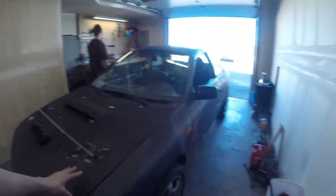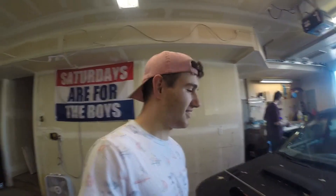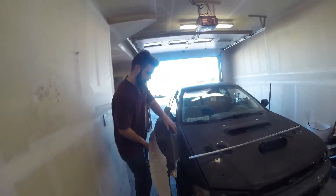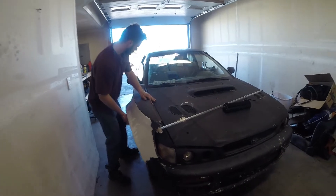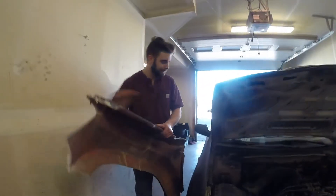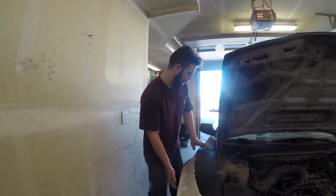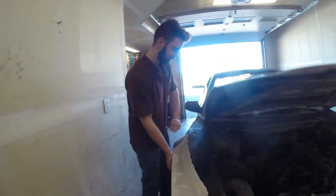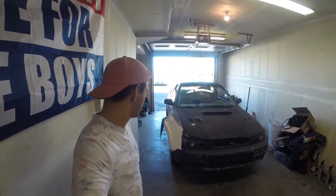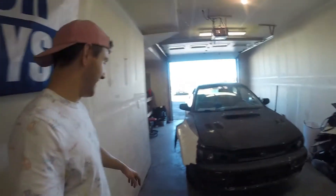We got the hood swapped — one of the bolts broke and we're not gonna fix it right now. He had a latch that doesn't really work but it's all good, we're gonna send it. So these are my old Fiberworks fenders, and we got some to mock up. We popped the hood to see if it'll fit — oh perfect! There we go, we got wide body Subaru. Leave a like if you think we should actually wide body this car!